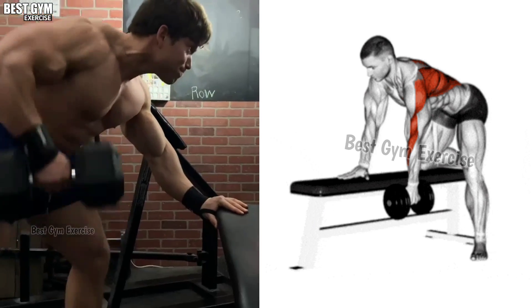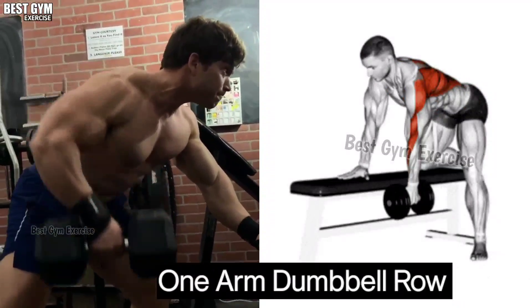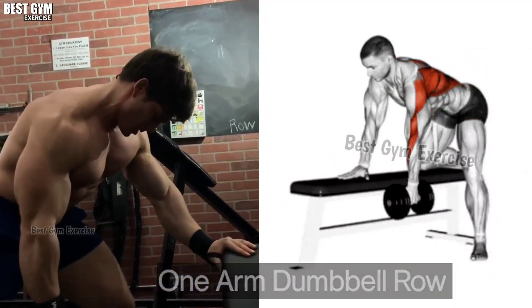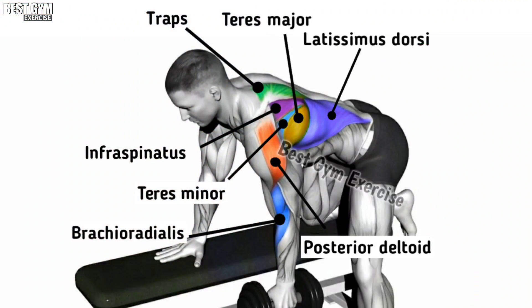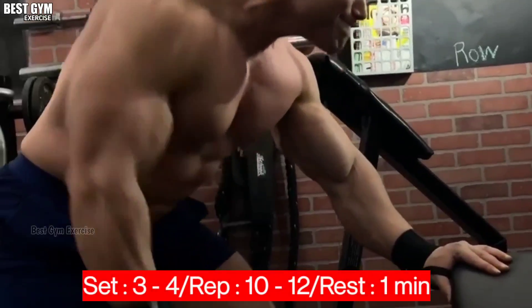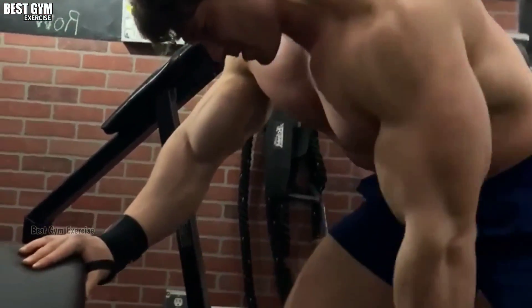Exercise Number 2: One Arm Dumbbell Row. This is also a very good exercise for your back muscle — it makes your back wider. Whenever you bring the dumbbell down, squeeze the back muscle. Whenever you bring the dumbbell up, stretch the back muscle. You have to do 3 to 4 sets and 10 to 12 reps of this exercise.